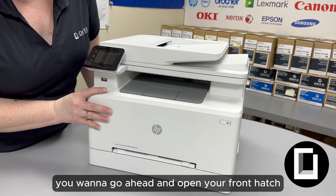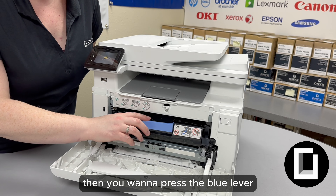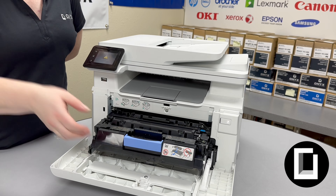So the first step, you want to go ahead and open your front hatch. Then you want to press the blue lever and it'll pull the toner drawer — it'll start coming out. And so these are going to be your individual toners.